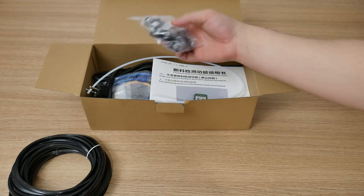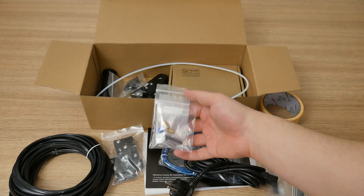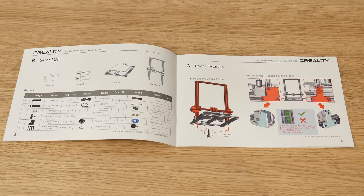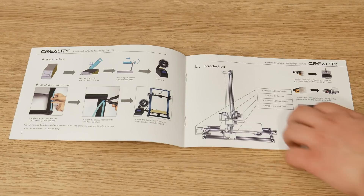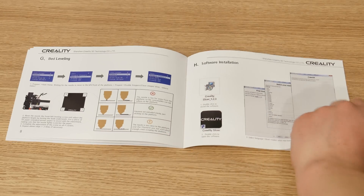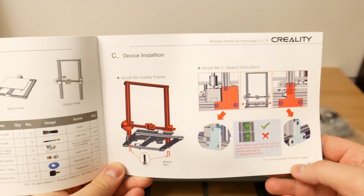In the box is absolutely everything that you need for assembly and for printing, plus a lot of extra stuff and tools. This is everything that came out of this box. In this little book are all instructions from assembly to the first successful print. The instructions are really clear — if you are a complete beginner in the 3D printing world, you'll find everything you need to know for your first successful print. But ok, let's start with assembly.